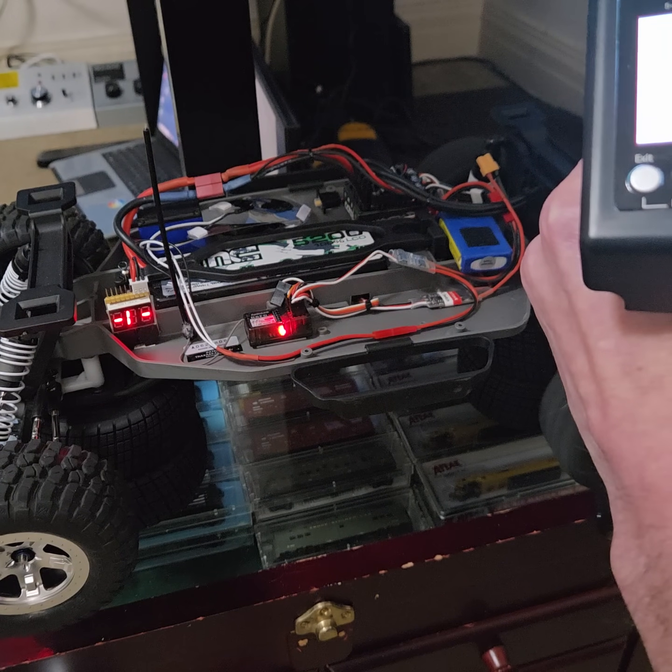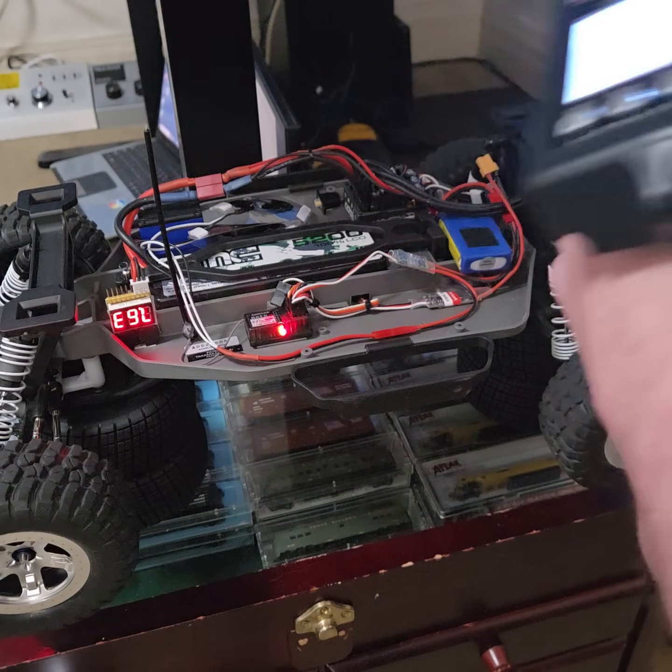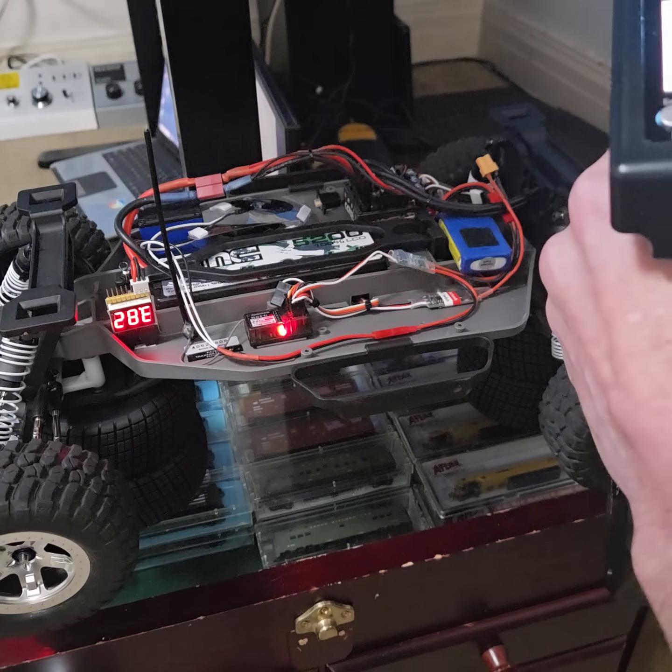Yep, which is pretty cool because obviously they shouldn't be coming on in reverse. But yeah.